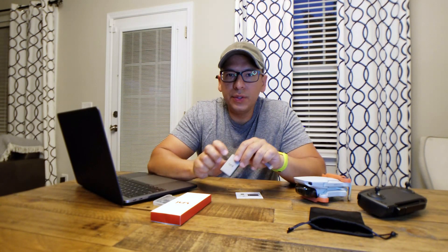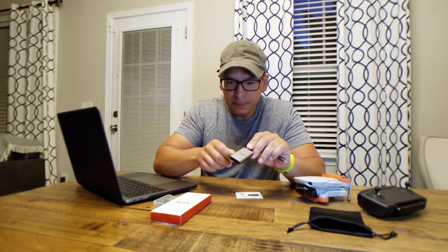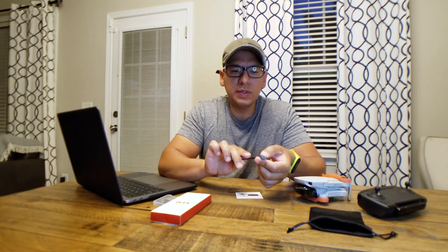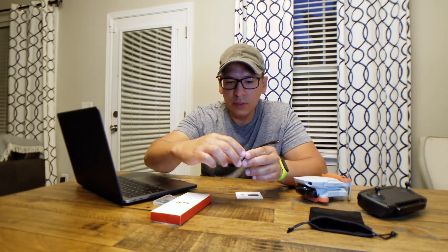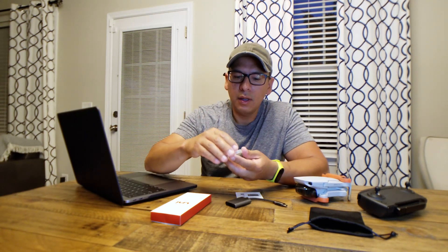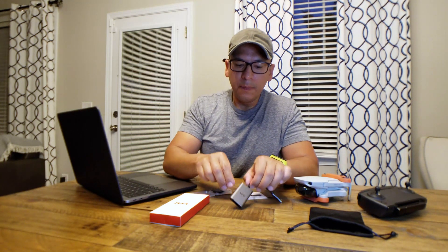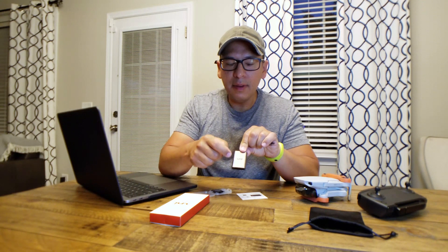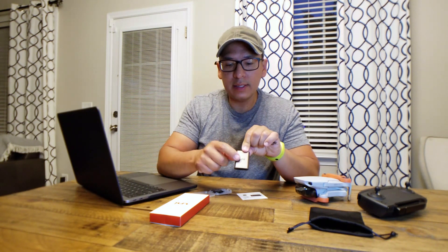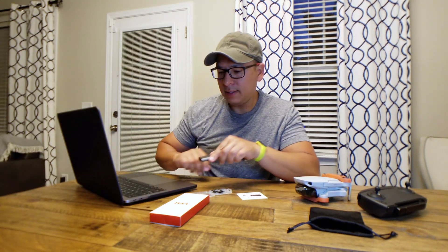Oscar here. I'm going to talk to you guys about how to use the Uni SD card reader, USB-C to SD card reader. I'm going to show you guys how to actually use the SD card and SD card reader. If you guys can tell, the name brand is actually on the top. The material feels amazing and it matches my MacBook.